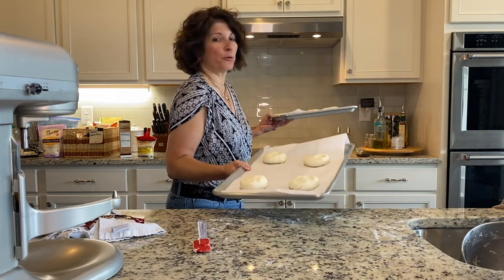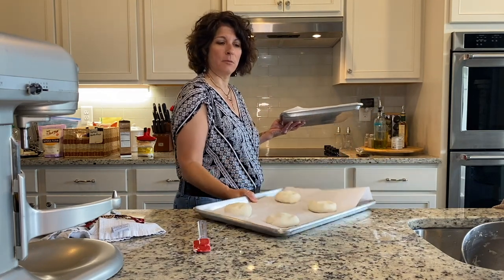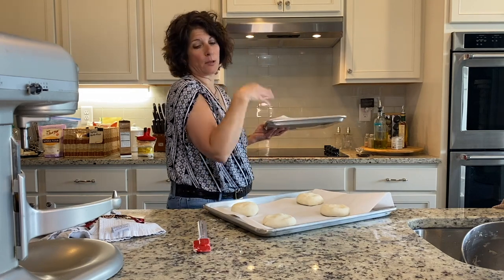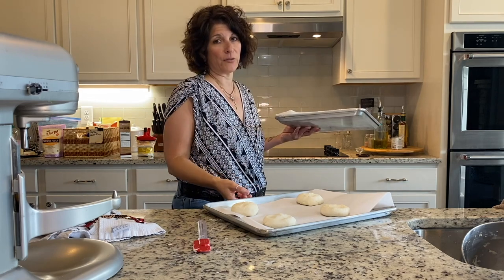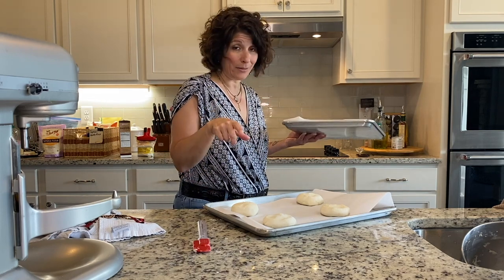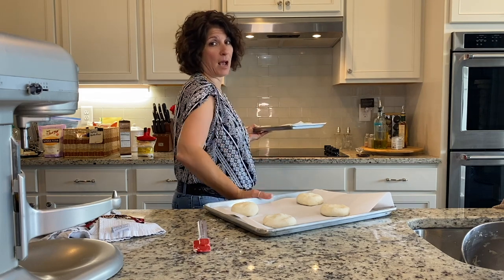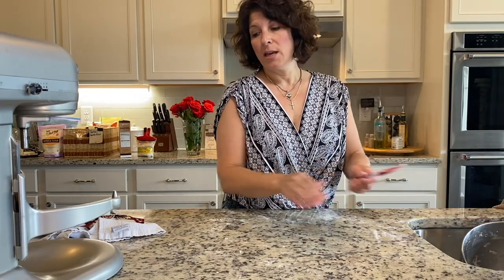Set your oven to 100° on proof. If you don't have a proofing mechanism on your oven, you can put it in a warm space. Some people like to cover it — when I didn't have a proofing oven, I would put it near the oven and cover it with some towels. Everything is in there and we're going to let that rise in the proofing oven for 45 minutes.